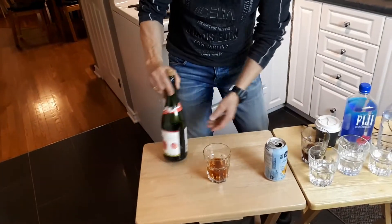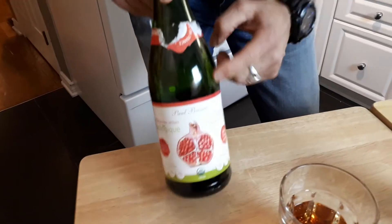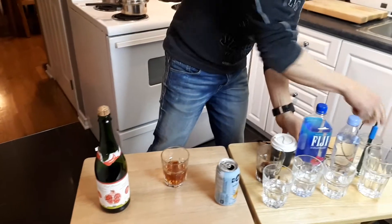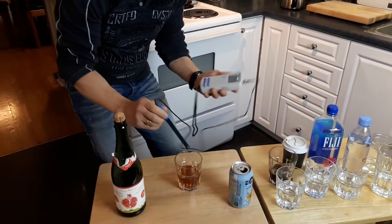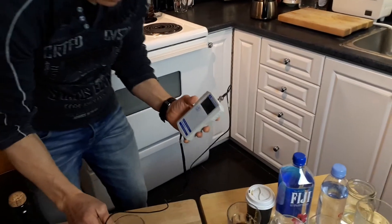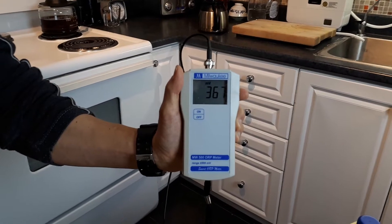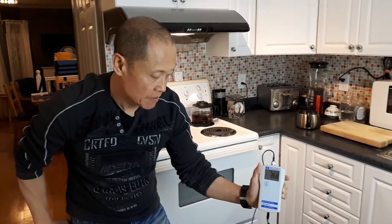I wanted to check out this carbonated organic juice — no sugar, pomegranate, the kind you buy at Costco. I already poured it. It's also reading 368 — not as high as the carbonated seltzer, but just as bad in free radical level.